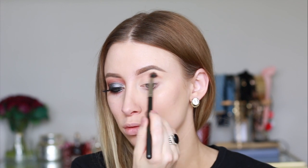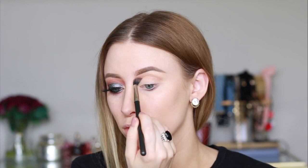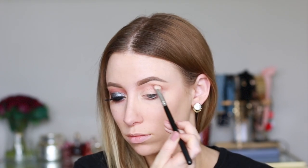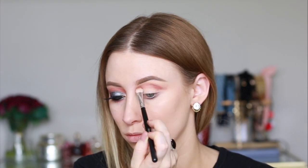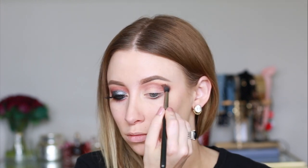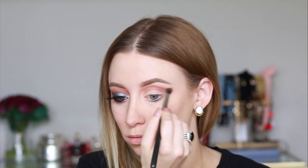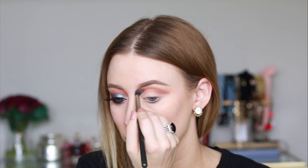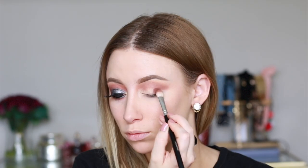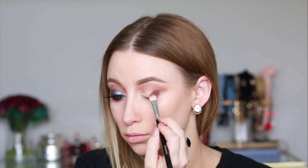First I'm picking up the color sandalwood as my transition shade, then I'm dipping into henna and just applying that right underneath that transition color. Then I'm switching back to the original brush I used for sandalwood to further blend those shades together. Now I'm going into the darker brown shade and packing that on the outer portion of my lid.